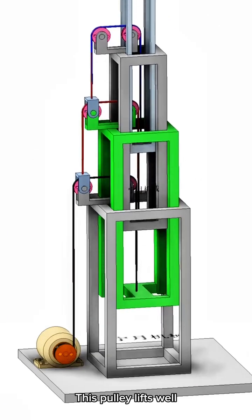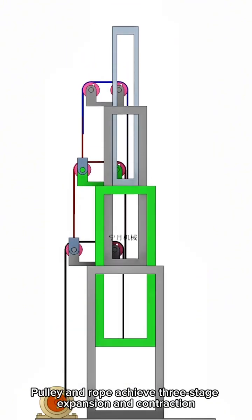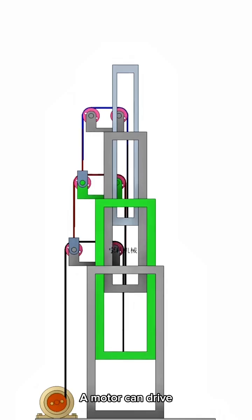This pulley lifts well. The pulley and rope achieve three-stage expansion and contraction, and a single motor can drive it.